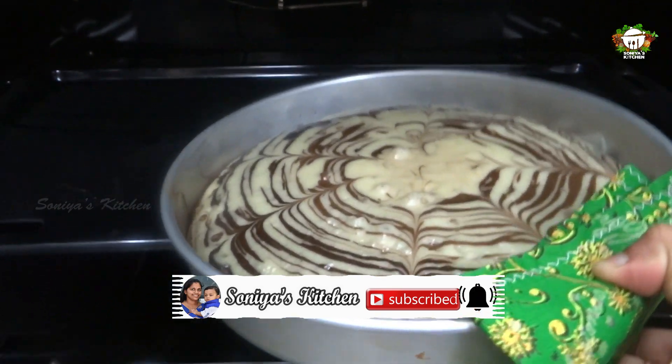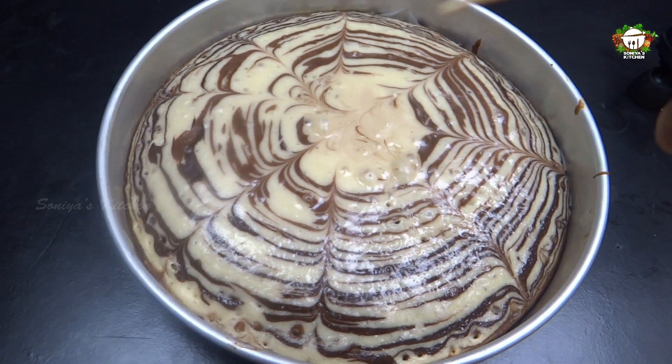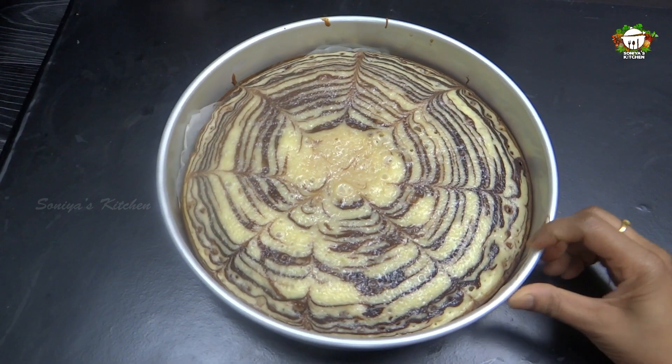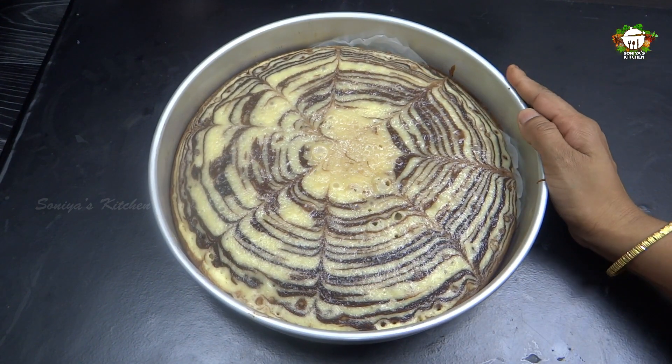I'll bake the cake at 250 degrees. I'll put it in the oven. It's perfect. I'll cut the cake once it's out of the oven.